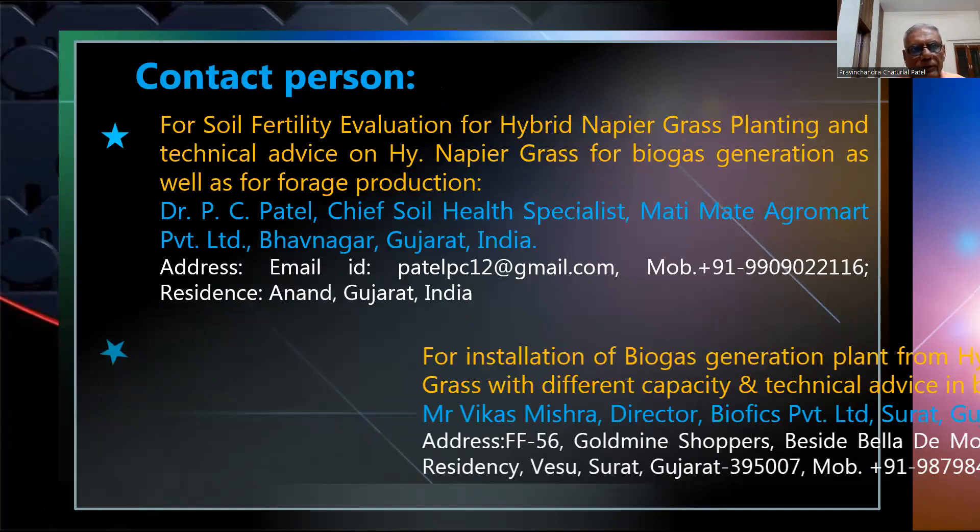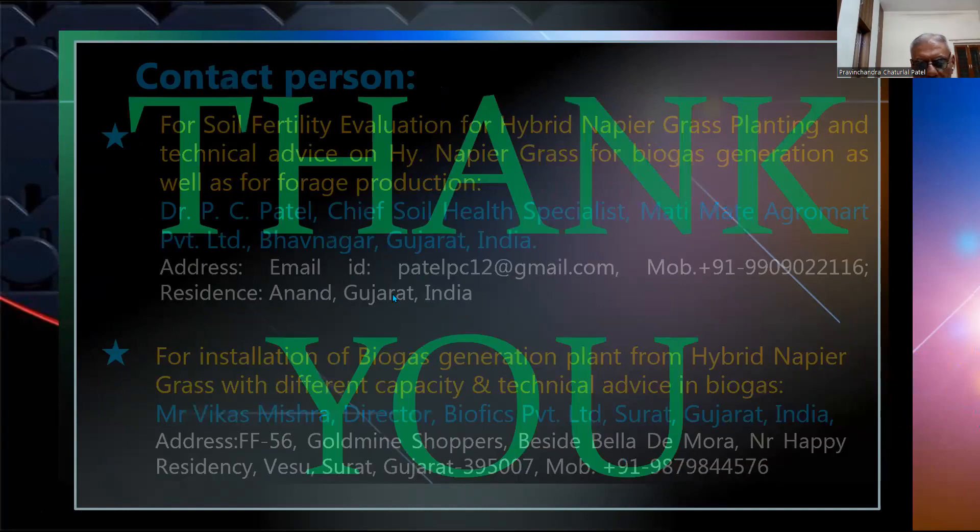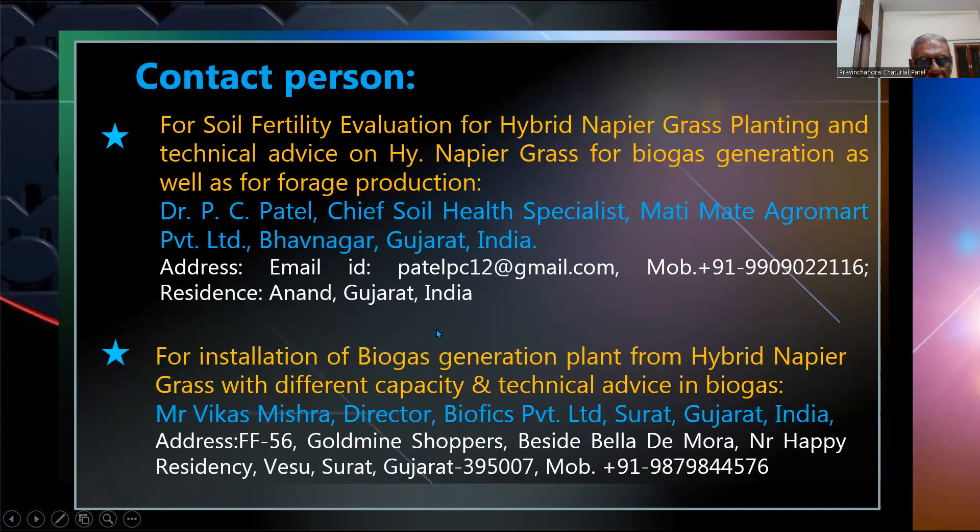For contact: Dr. PC Patel, Chief Soil Health Specialist. Email: patelpcpl@gmail.com. Mobile: +91 9909090246. Residing at Anand, Gujarat. For installation of biogas generation plants from hybrid napier grass with different capacities and technical advice, contact Mr. Vikas Misra, Director, Biofix Private Limited, Surat, Gujarat, India. Mobile: +91 9879840000.